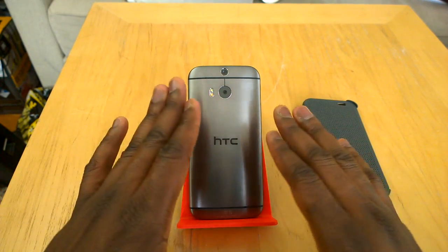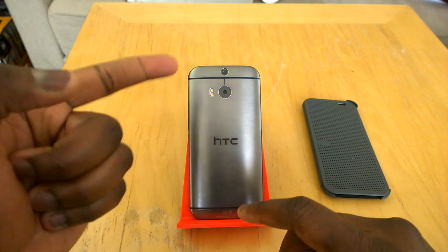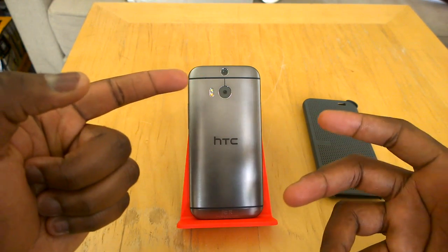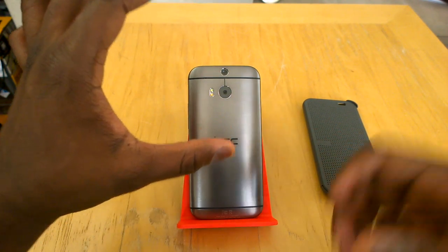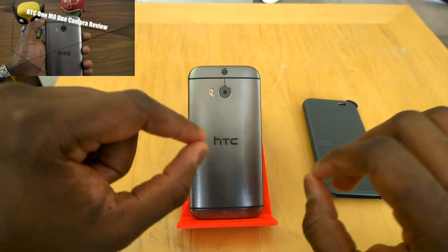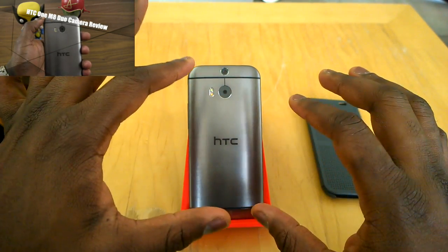The first thing off the bat, and the reason why I'm showing you the back of the device, is this is where it clearly differentiates — you've got that dual camera. The dual camera is an ultra-pixel camera. We're not told the exact specs, but it's around the same. You can check out our dual camera review for more details.